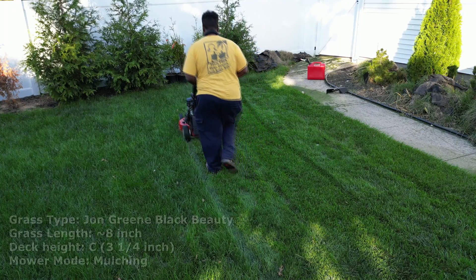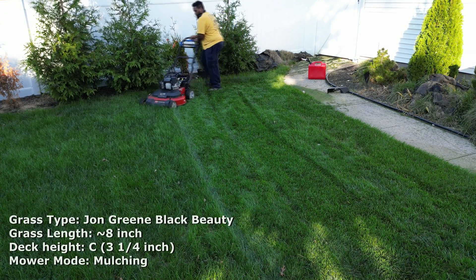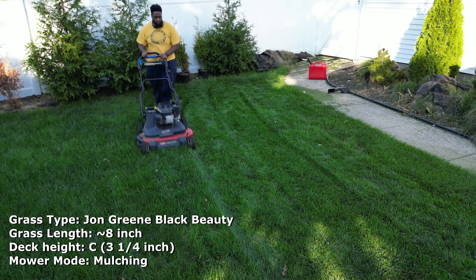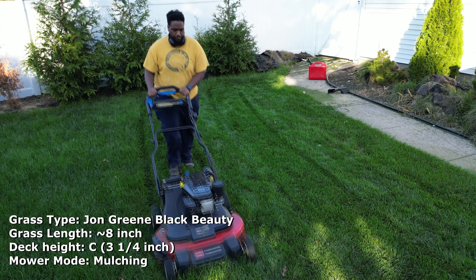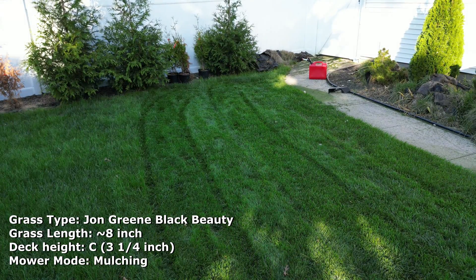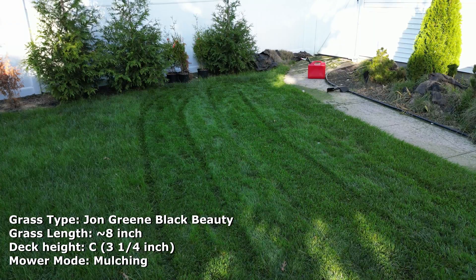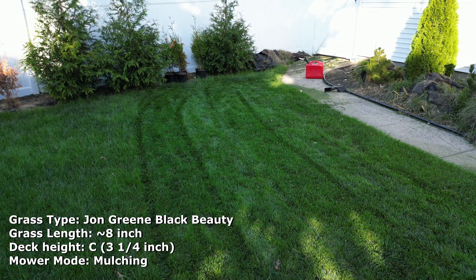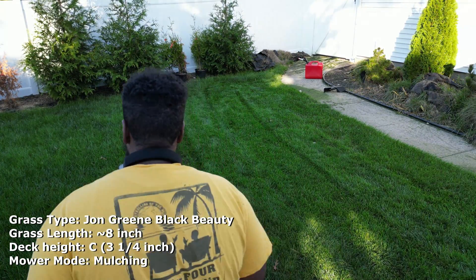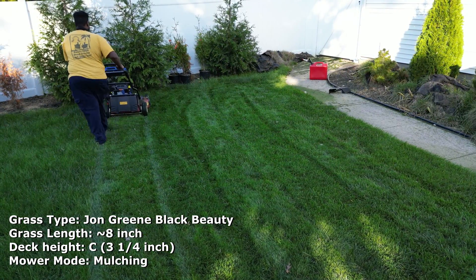Now you can see it's being mulched, and it's not bogging down — handling it like a champ. It's overgrown grass and it's a torture test. It's not something I would typically do, but I'm just doing it to showcase the engine and show you what it's capable of. Typically in this situation, I would raise the deck up, put on side discharge, and cut it that way first before mulching.